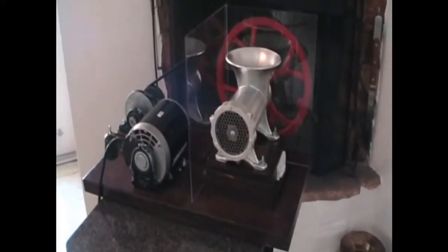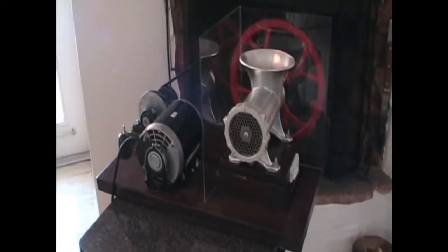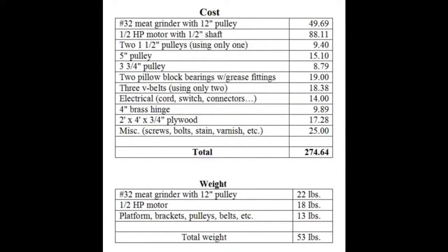Before heading into the garage, some information about the meat grinder: the total cost is well under three hundred dollars, and I bought everything brand new, mostly online. The total weight of the entire unit is 53 pounds — the meat grinder with the pulley weighs 22 pounds, the pulley itself about four or five pounds, the half-horsepower motor weighs 18 pounds, and the platform, brackets, etc. weigh 13 pounds. Nothing on this unit weighs more than 18 pounds, so it's easily carried.